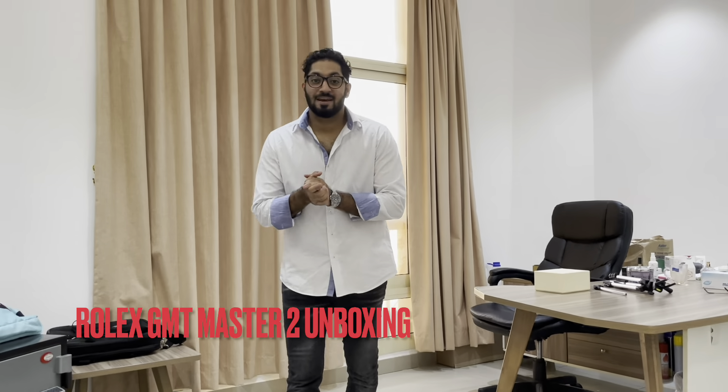What's going on, fam — hope you guys are doing good. Welcome back to my YouTube channel. Today I'm going to be unboxing the new Rolex GMT Master 2 Pepsi dial with the oyster bracelet.